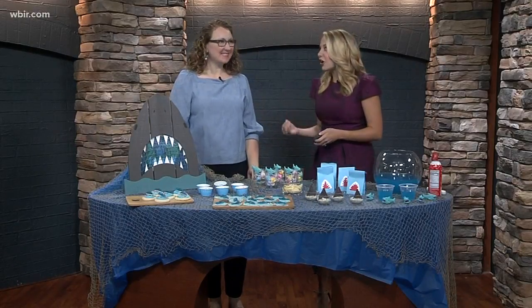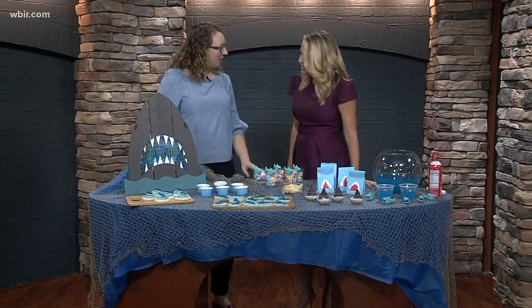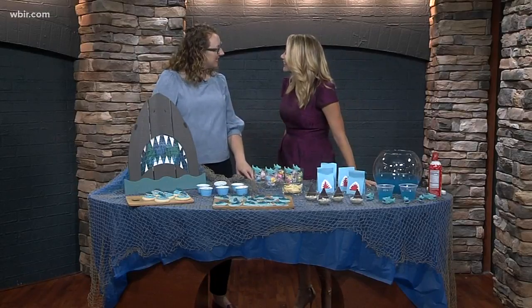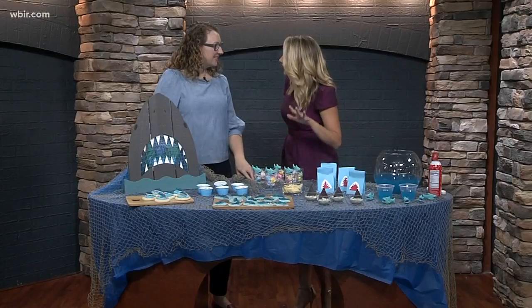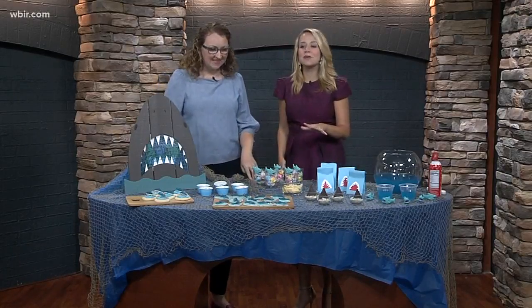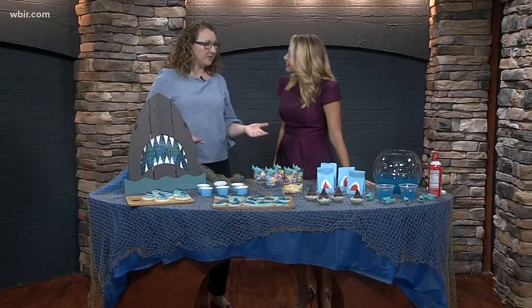Here on Fox 43, as we've been celebrating Shark Week, we have Kate Spears here with Southern Bell Simple, and she is showing us how to make our own little shark party with some of these little do-it-yourself tricks. And that's the thing — it's really just about finding those little sort of things and bringing it all together that makes that big impact.